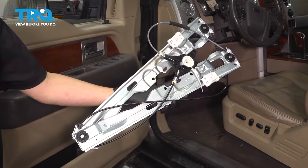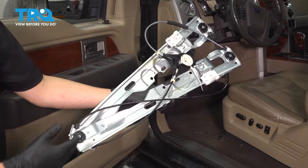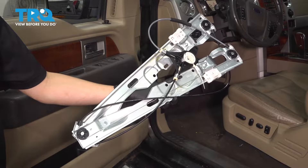In this video, I'm going to show you how to replace the front driver's side window regulator on this Ford F-150. The same procedure will apply to the passenger side front. Let's get started.